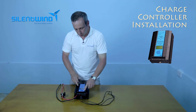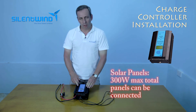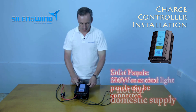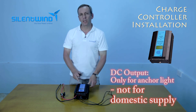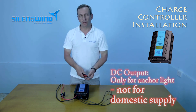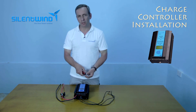If you wish, you can also connect solar panels to the charge controller, up to 300 watt-peak — it is suitable for that. The DC output connections should be used for anchor lights or similar, not to connect all your consumers. Consumers should always be connected directly to the batteries.